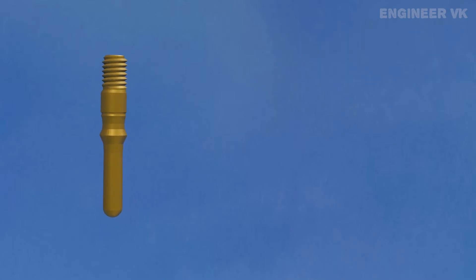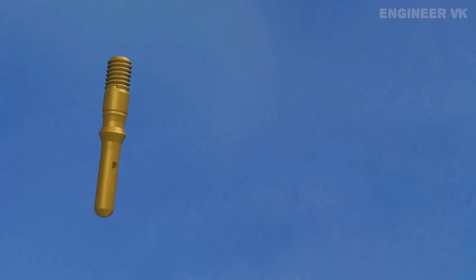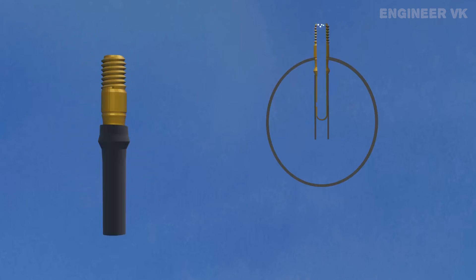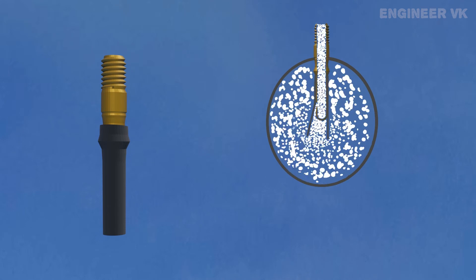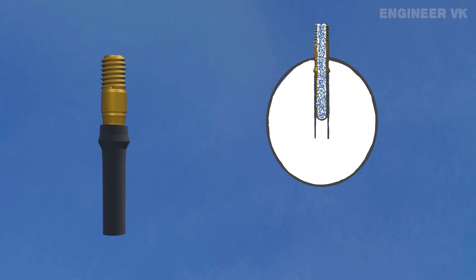Some Dunlop valves don't have a bottom hole or ball inside. Let's see how that Dunlop valve works. In this Dunlop valve, the incoming air enters through the rubber tube. Once the air has entered inside the rubber tube, the air pressure on the rubber tube as well as the elastic pressure of the rubber tube itself prevents the air from going outside.